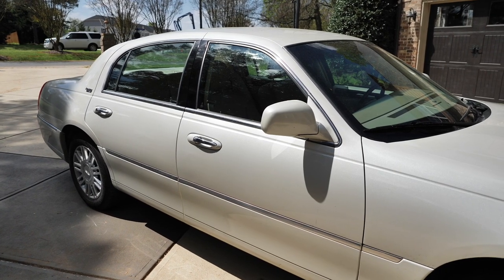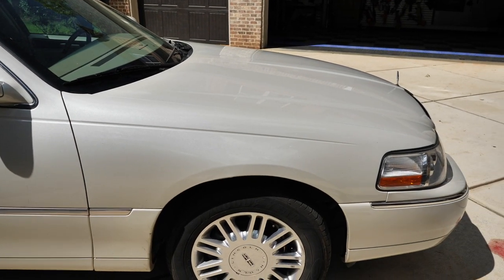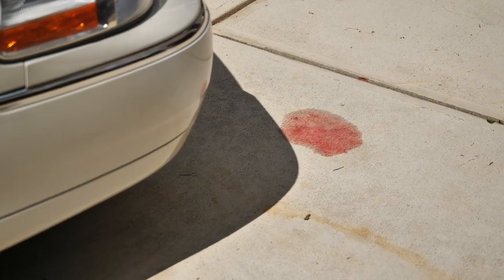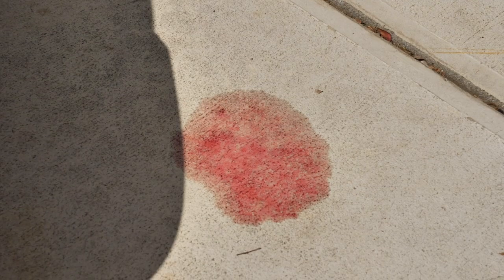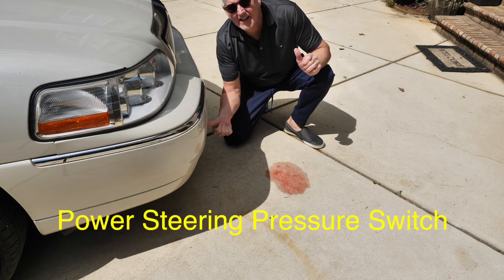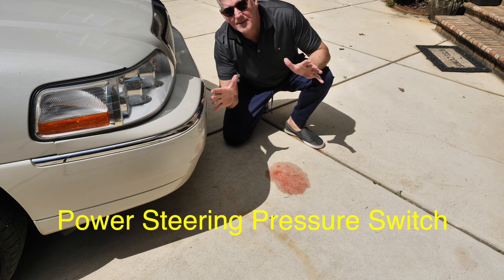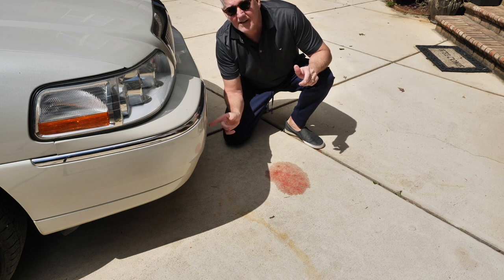I was backing my town car up this morning and noticed some type of fluid — doesn't look good. There were no incidents in the neighborhood, so I hopped under the car and found a little part underneath — the power steering pressure sensor. The fluid seems to be coming from there. That's power steering fluid, so let's order the parts and fix this.